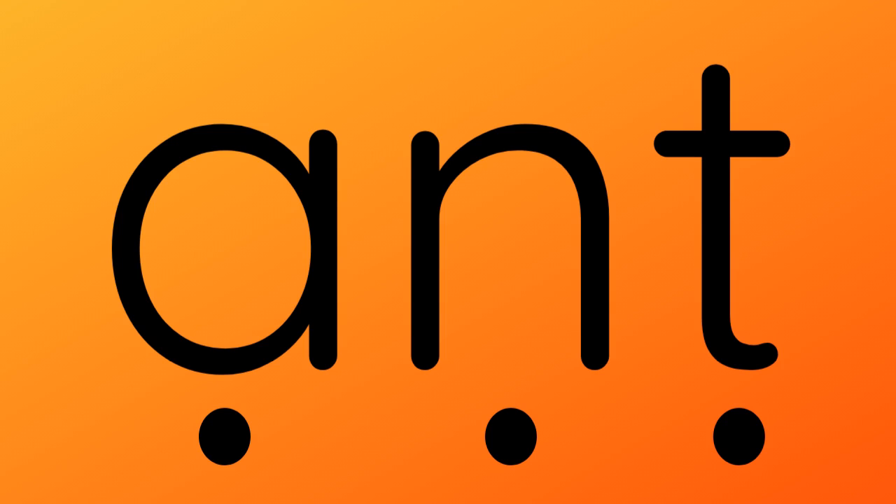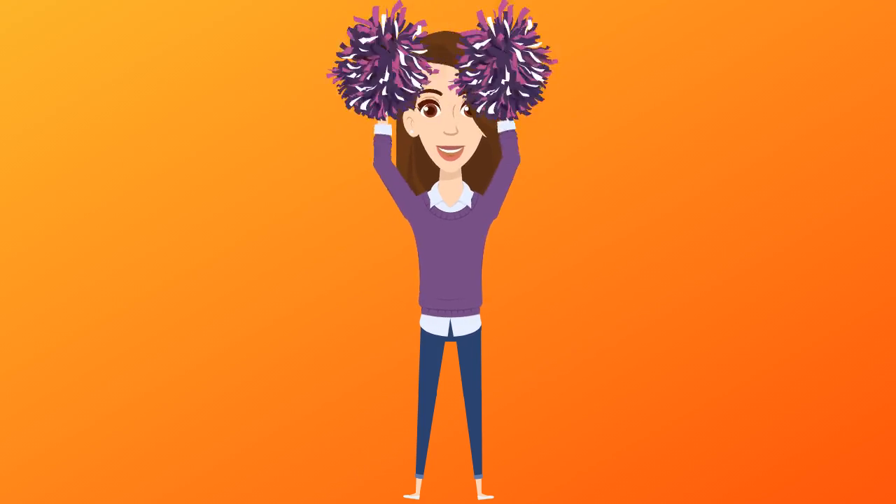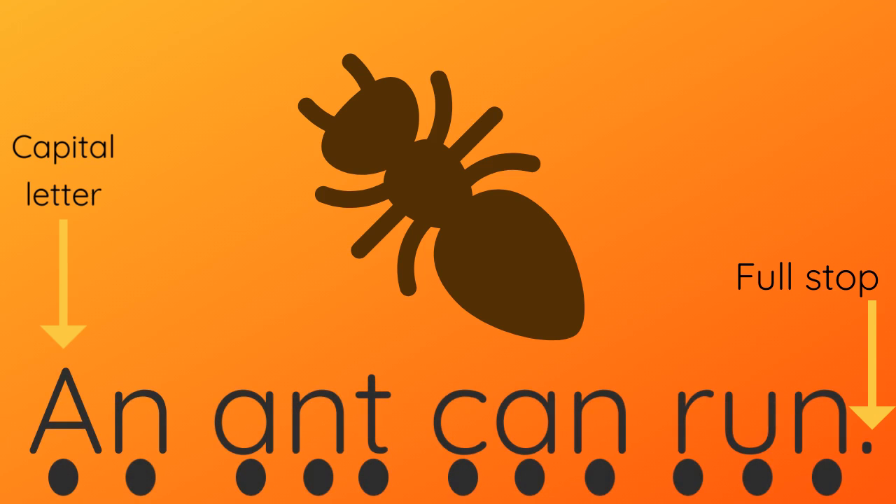Do you think you can have a go on your own this time? What's the first sound? A, T. Let's have a look at this sentence. Pretend to push the buttons as you say each sound. An ant can run.